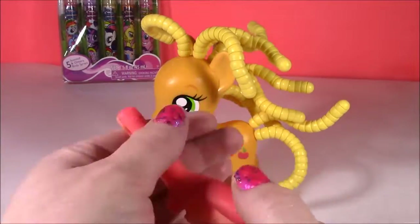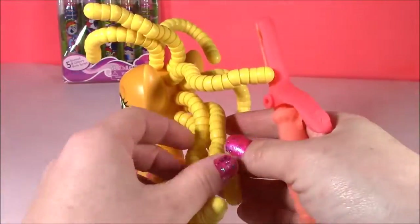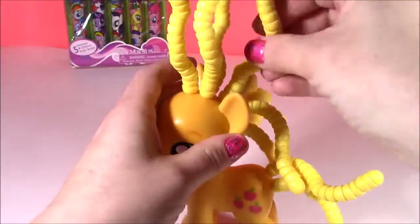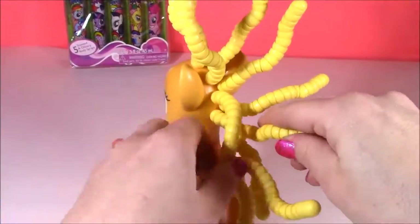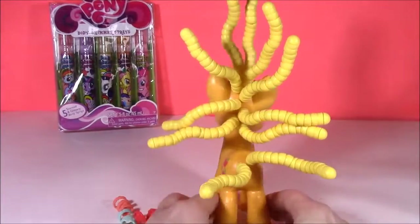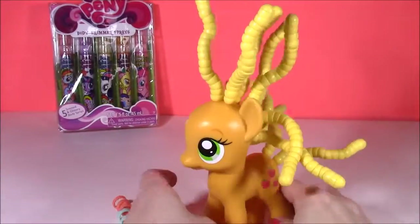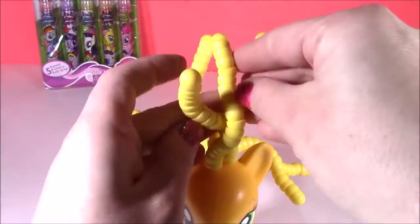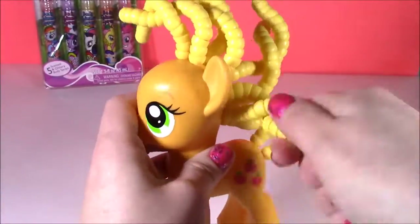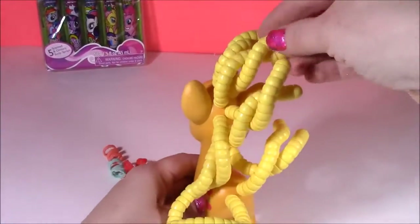This curling iron is super cute, but it doesn't really do much with the hair. It doesn't really curl it too much. I think we can use our hands instead — that would be better. Applejack looks crazy. She looks like she was electrocuted or something. Look at this funny hair — it sticks all the way up.